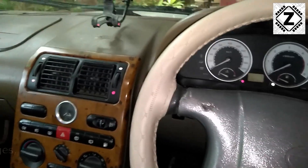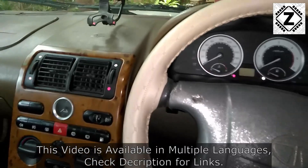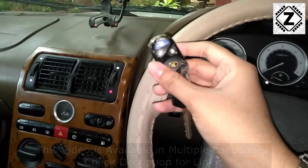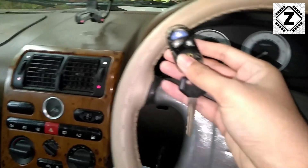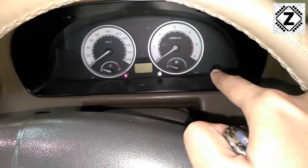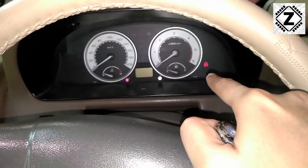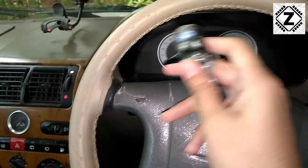Hey guys, hello and welcome to Zen Innovations. The topic of today's video is the Tata Safari and its key fob. It is common to see complaints regarding this key fob because sometimes the key fob is not detected, sometimes you have an error like this red blinking symbol, and sometimes the car does not start with the key.